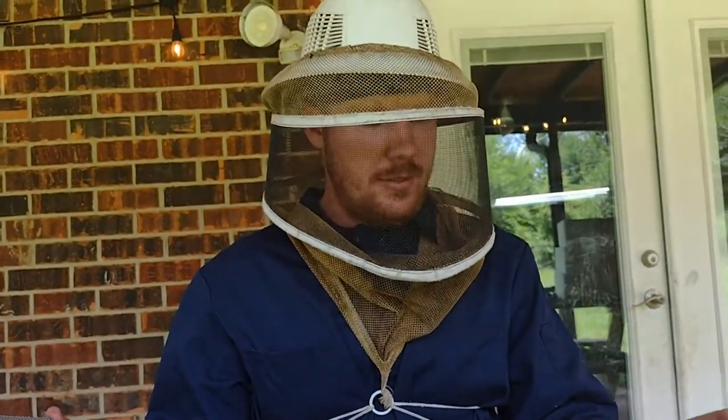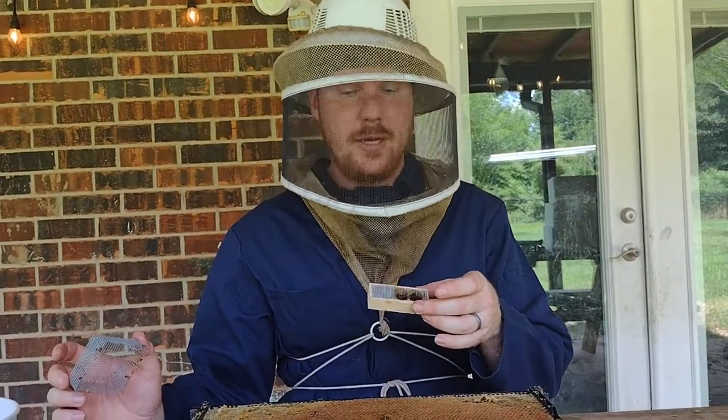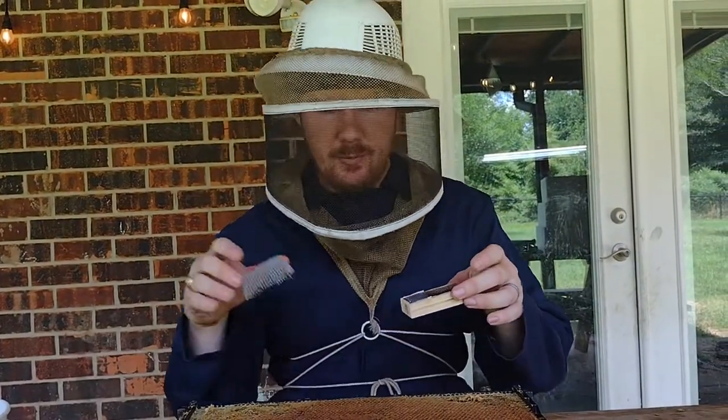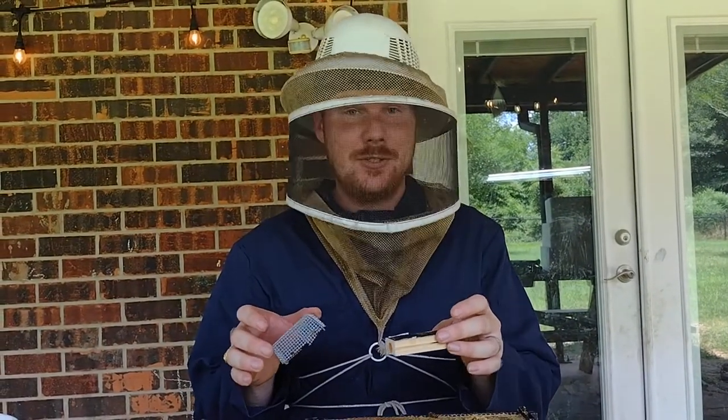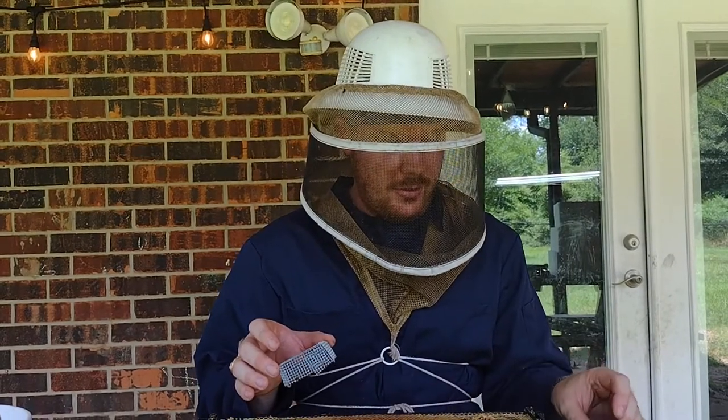Bring it to a place that's preferably enclosed, because sometimes these queens when you get them are going to be riled up, ready to fly. As soon as you let them out of this cage they're going to be buzzing around and you're going to be looking like an idiot running around the kitchen trying to catch this $35 bug. So do it in an area where you're confident she won't get away. I'm outside, I'm a little bit more reckless — remember, do as I say, not as I do.